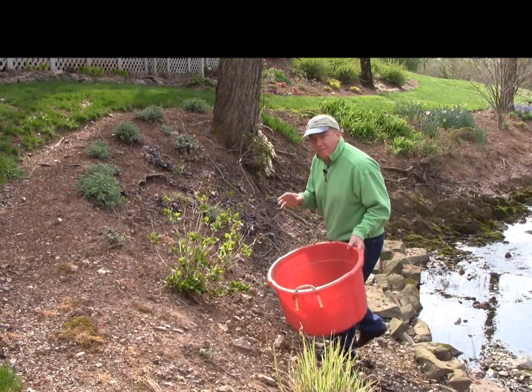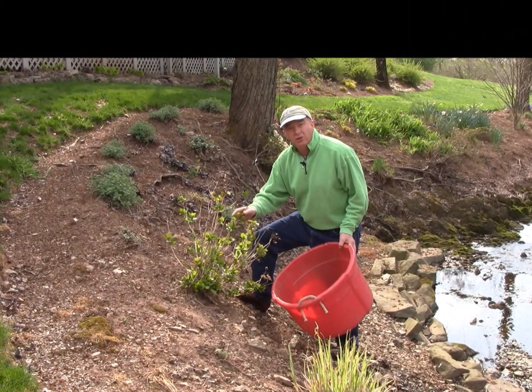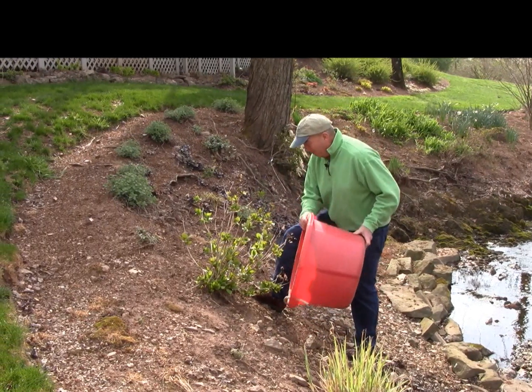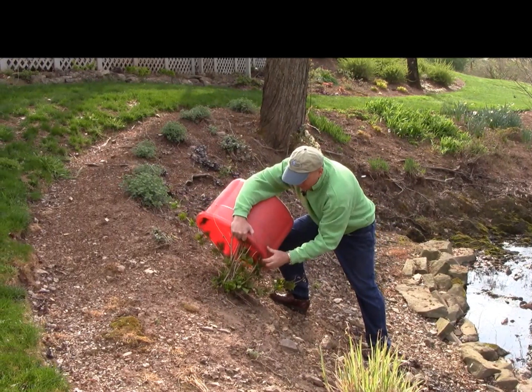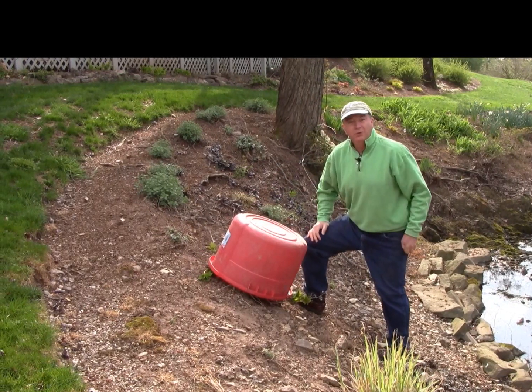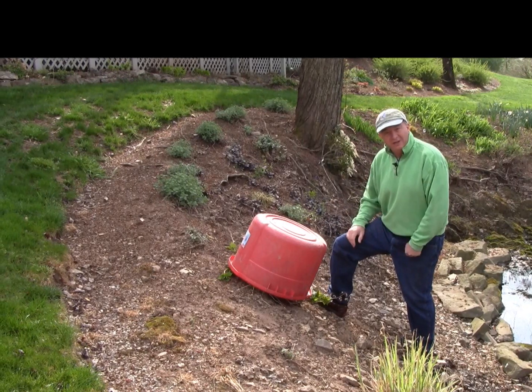If you just have a few isolated small plants like this hydrangea here with soft young growth on it, you can employ the old method of putting some form of protection over the top of it. Just gather the branches in, cover it up for the night and that will do the trick. It's not too pretty but at least it will prevent the damage during the night.